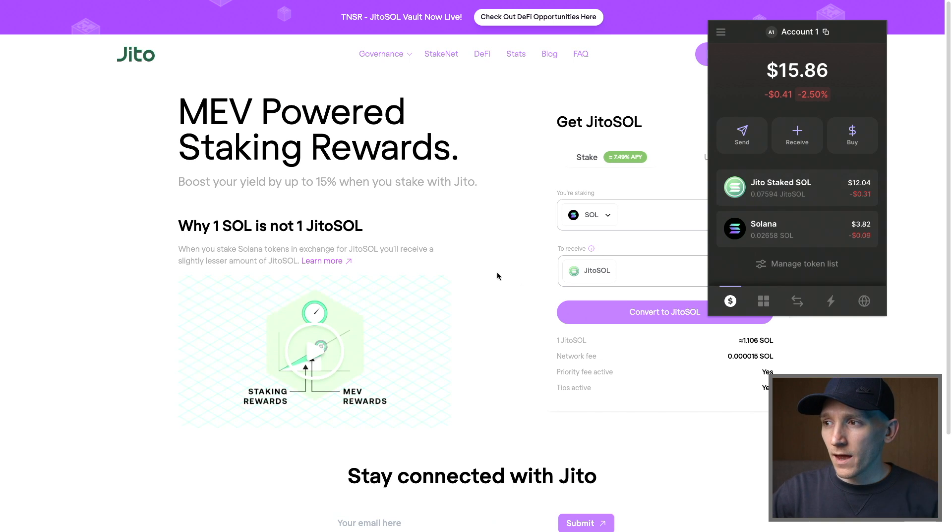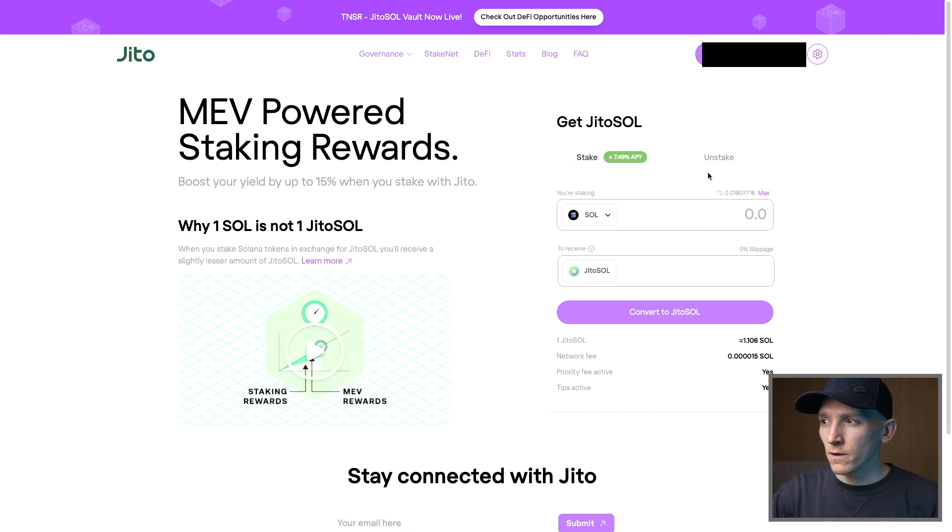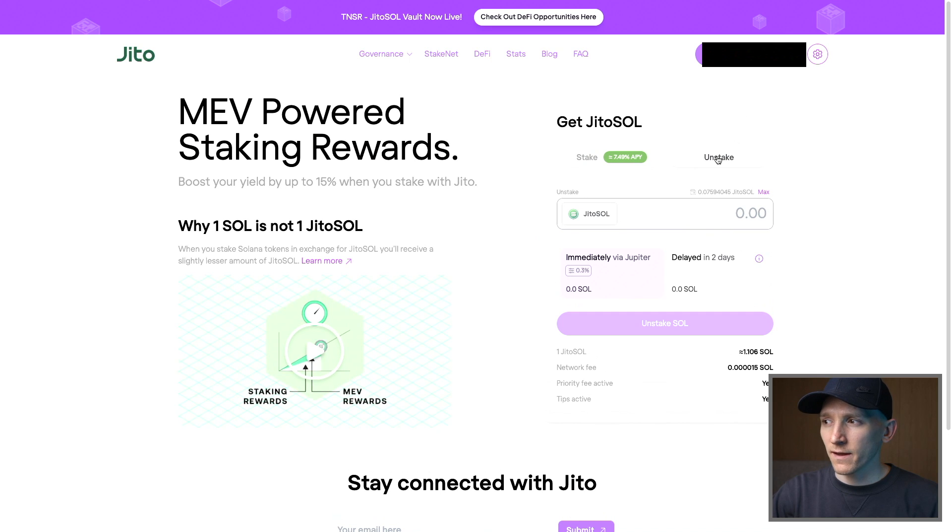Notice that it is a liquid token, so I can send this around to another wallet right now, or I can actually sell it as well. But if you want to unstake, then go over to the JITO protocol, press unstake here when your wallet is connected. You can see that it shows me I've got a balance of JITO Sol right here. There are two ways to do this: I can either get out immediately via Jupiter — that's actually a decentralized exchange — or you can wait two days to actually unstake it. So what we can do is press unstake Sol here and that will go through the blockchain transaction. You'll wait two days because they actually have to unstake it and then give you back the Solana plus all of your rewards.